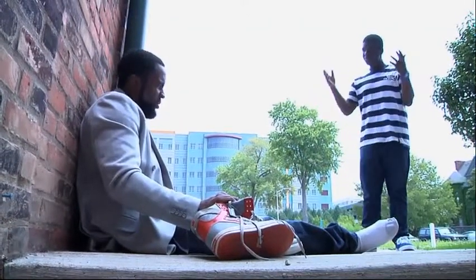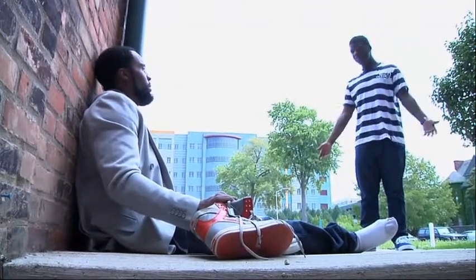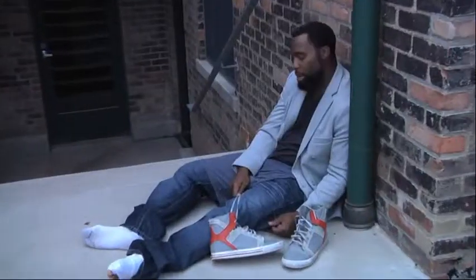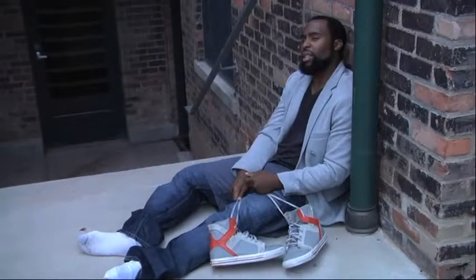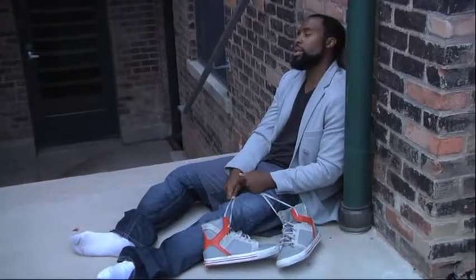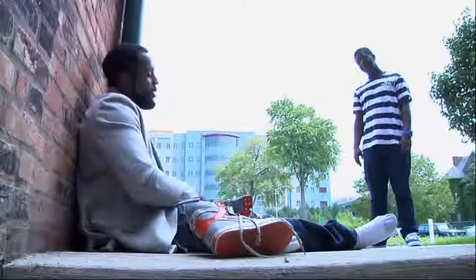What's going on, man? You're a grown man. Why don't you have your shoes on? And what's up with the holes in your socks? I don't know, man. It's hard out here, man. I just made bad choices. I don't even know how to tie my shoes.